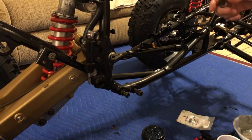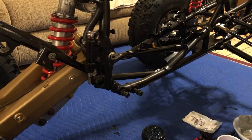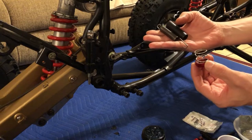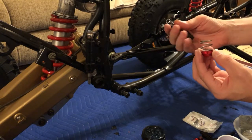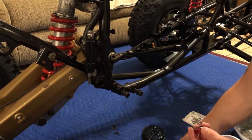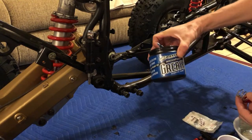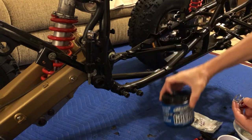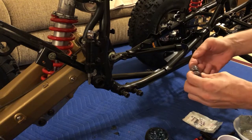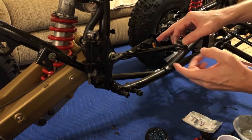Now that the brake line is on, let's assemble the bottom. First, we're going to install an aftermarket spring that goes along with the OEM spring - it'll give us a little more tension on the brake pedal, making it a little stiffer and easier to work with. We'll use a little bit of maximum waterproof grease and grease up the inside of the spring and the bottom area so it doesn't get stuck.